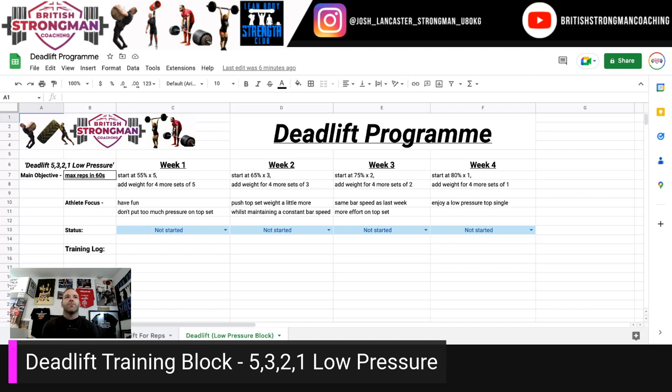I find this block works really well — get a couple of weeks in, take the pressure away, and you'll find that you're doing really well in terms of your top set. Week one: start at around 55% for a set of five, then add weight for four more sets of five. Focus on fun, don't put too much pressure on your top set. You could do a top set at 60%, which will feel perfectly reasonable and let you work on technique — but you might find that you get a few sets in and want to increase the weight. I wouldn't recommend going any higher than 75% for your top set even if you feel good, because you want to be able to progress to the next week.